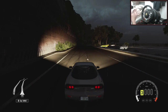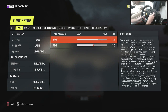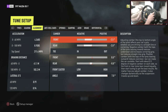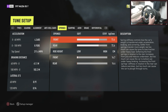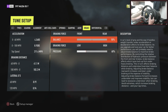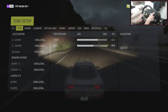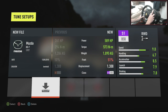Onto the tune — I'm just going to show you the tune here. So: tires, gearing, alignment, anti-roll bars, springs, damping, aero, brakes, and differentials. That's the tune.